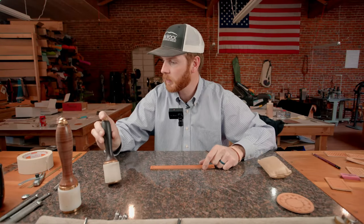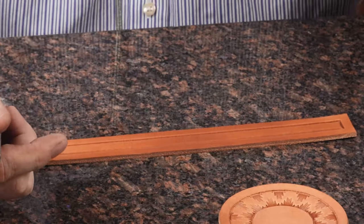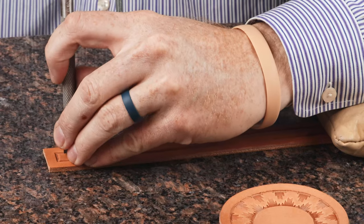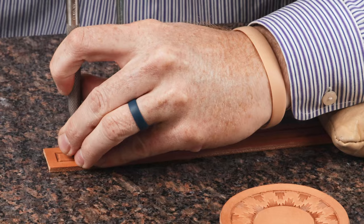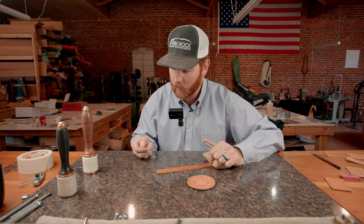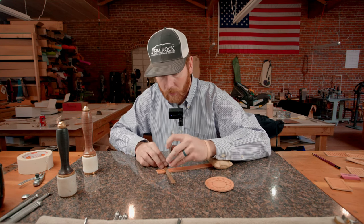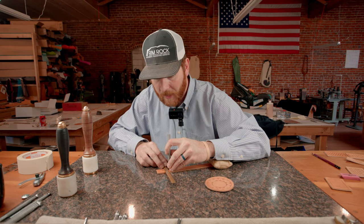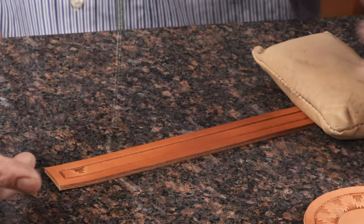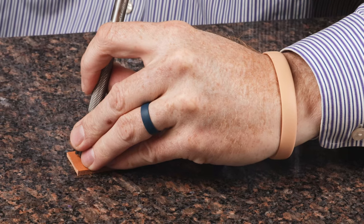One of the cool deals with this stamp is you can do the stamp from both sides, or if you'd like, you can just do one side with two borders and it kind of gives it a cool look. You can get these rulers at your hardware store — they're just a little brass rule, they come in a bunch of different sizes. You can use them for spacing, or if you're going to do smaller spaces, you can just kind of eyeball it. We're going to do a smaller spacing since we're only going to do one side here.